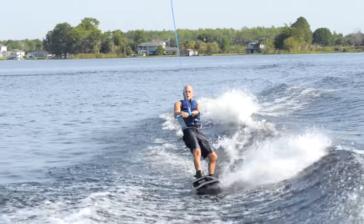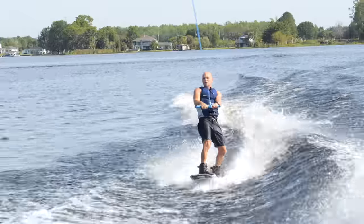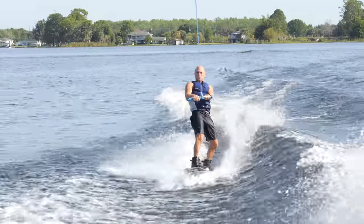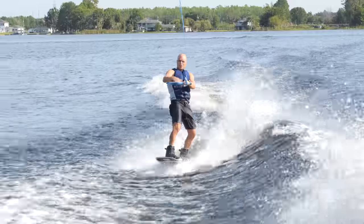So what I'm doing is I'm going to start right here next to the wake so I can generate a good cut. I don't have to go crazy hard, but I do want to get away from this pull. When I get out there, I'm going to flatten the board out so I start gliding.